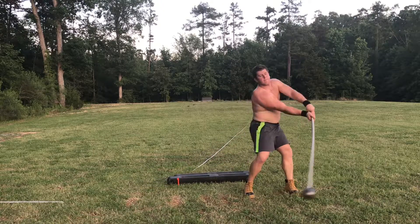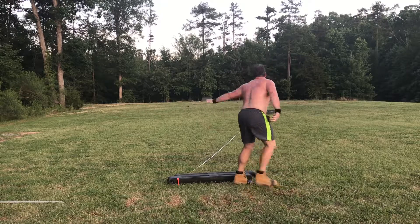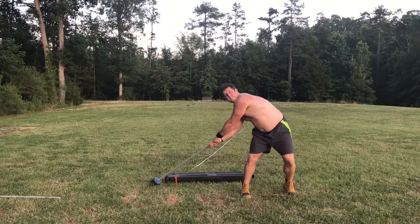Let's bring you guys a shirtless hot sweaty hammer throw practice from June 19th. Is this in reverse order again? I don't know why my videos are doing this — I guess I'm stuck in reverse order again.